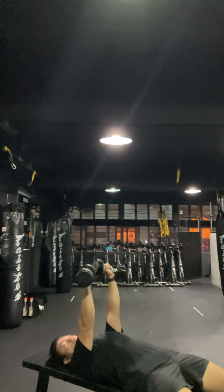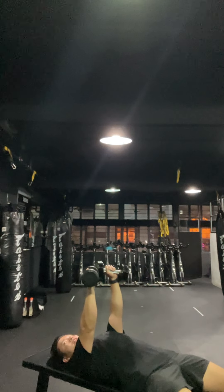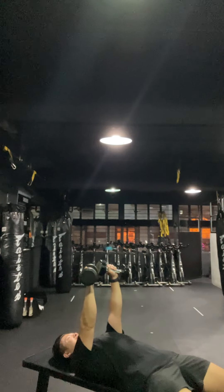From here, I like the wrists at a 45-degree angle, with the elbows at that 45 degrees as well. We're going to hit more of the chest and the triceps together.